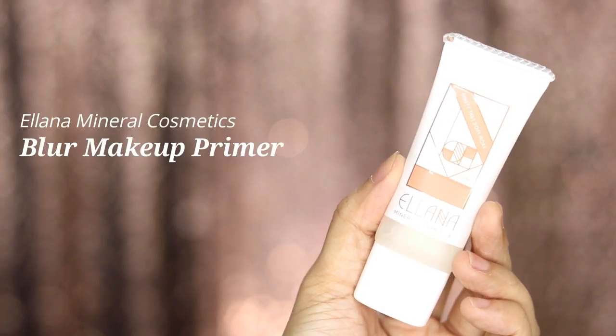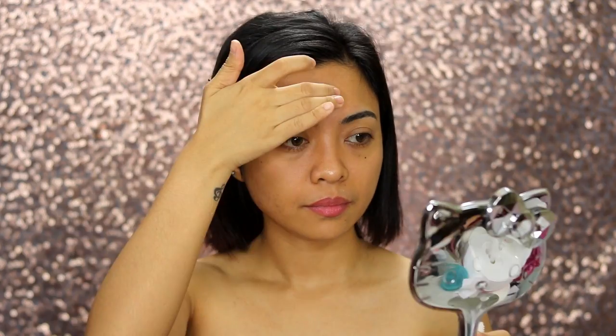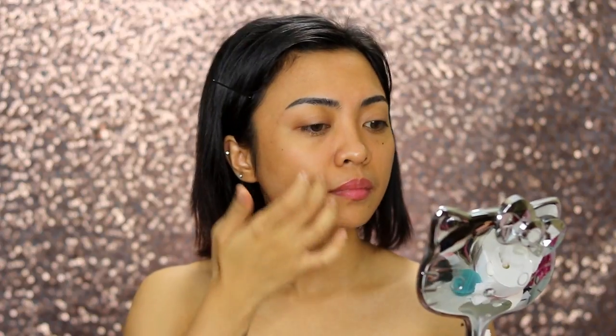To reduce the appearance of pores and make our makeup last longer, I love using Eliana Blur Makeup Primer. I just concentrate on my t-zone and then spread the rest on my face.